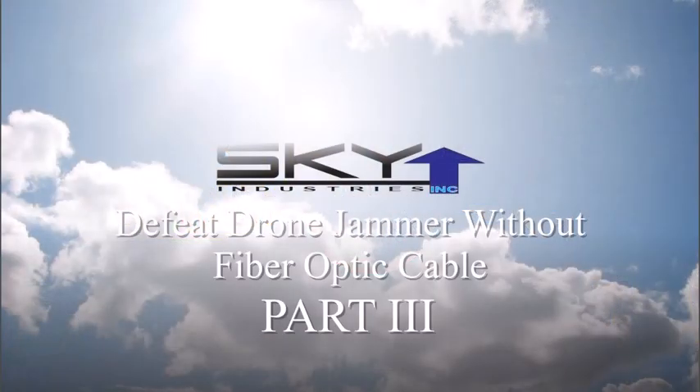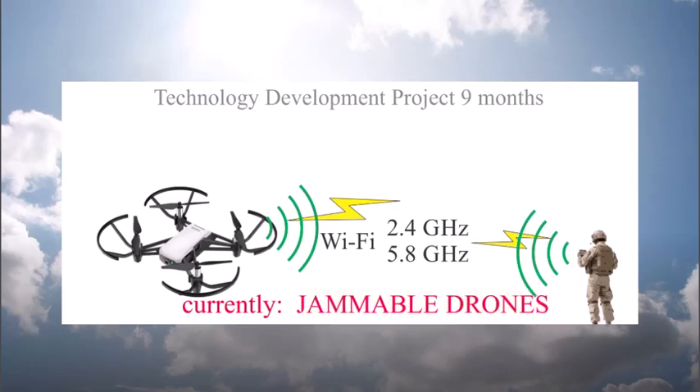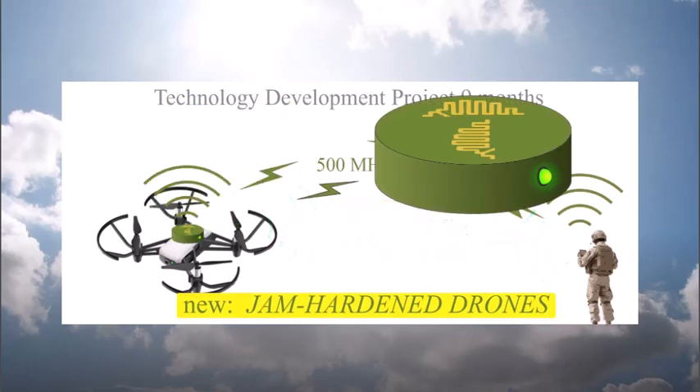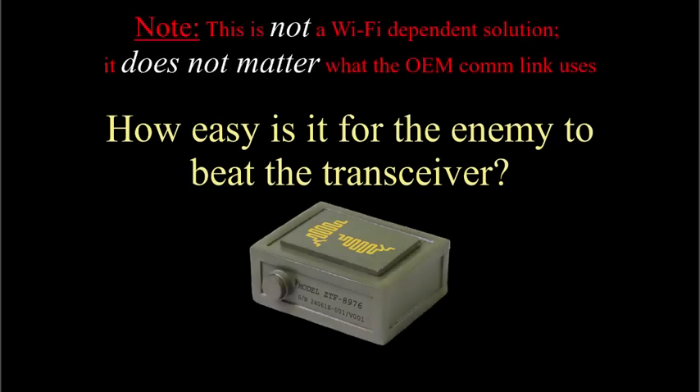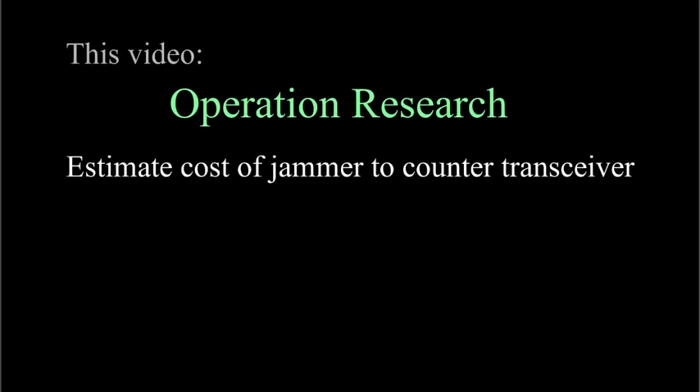This is a sequel to two earlier videos about how to harden consumer drones against jammers. The fundamental concept of the previous videos is to replace the consumer drone's easily jammed WiFi communication link by attaching a small transceiver box to the drone that provides a practically unjammable link. So here's a question: is this something that's going to be really easy to beat with a jammer? Can the Russians just spend a hundred bucks and drag out some old jammers? The answer is absolutely not — it is disruptive technology and it's a game changer. The enemy will have to spend an eye-watering fortune to stop inexpensive consumer drones fitted with the transceiver, if it's possible to stop them at all.